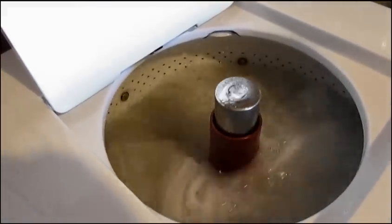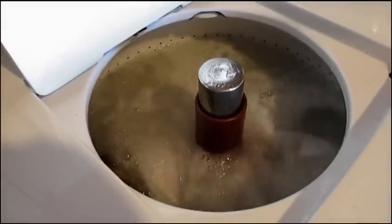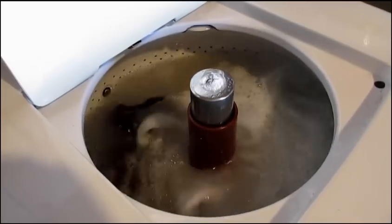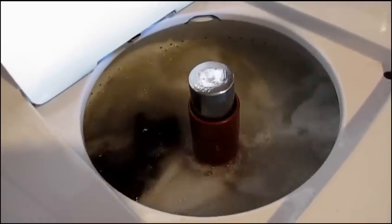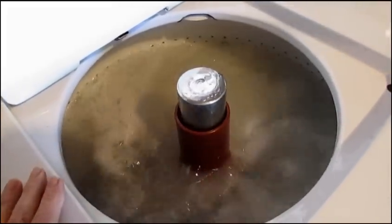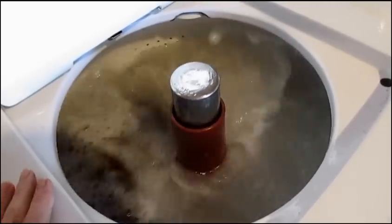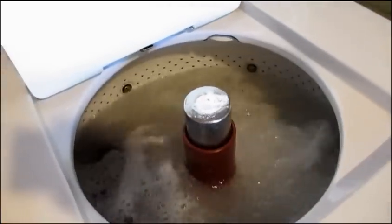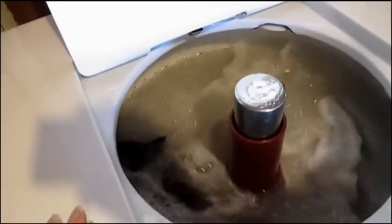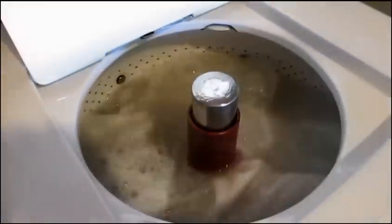The only thing that was wrong with it is I needed to put a new drain hose on, and there was a broken spring in the suspension underneath, so I did take the cabinet off — and that was about it. I didn't have to do any major repairs. I did spray a little WD-40 on the brake mechanism because it wasn't spinning when I first got it, but everything works now.